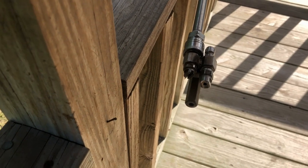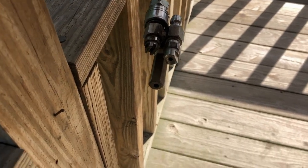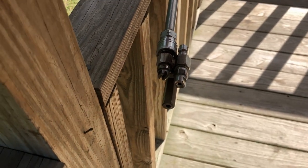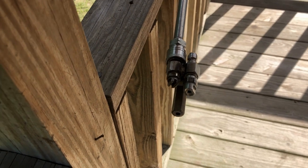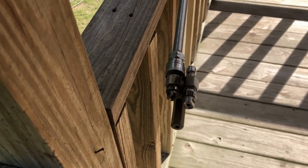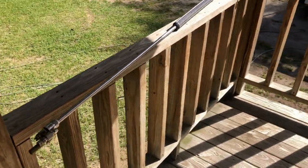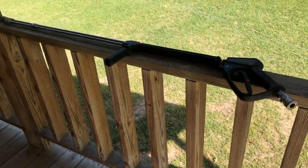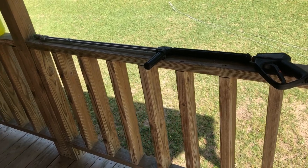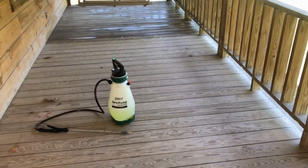We will be using the eight-gallon-per-minute pressure washer and the 25-20 tip that you see here — that's the low rinse nozzle that comes on the J-rod. If you have a four or five gallon-per-minute machine, it would be a little different. That wide tip with the bigger hole is what you'd use if you were downstreaming bleach or downstreaming this wood cleaner — you could do that as well, just makes it a little bit stronger. And then that's my slingshot shooter tip — that's the nozzle I'll be using.